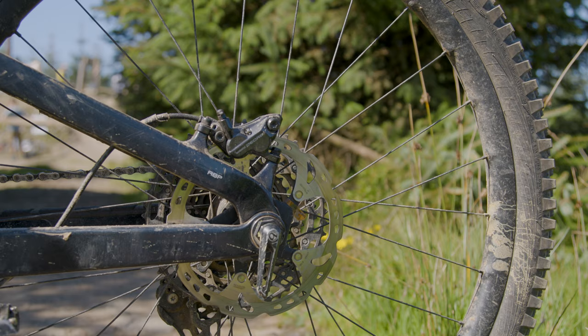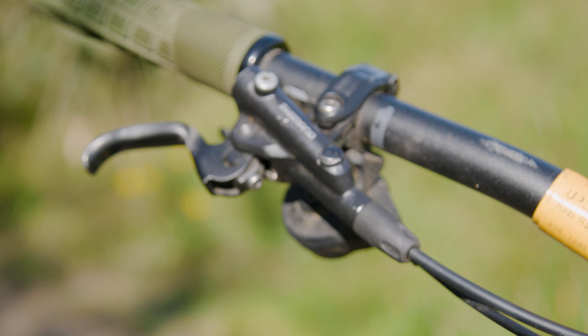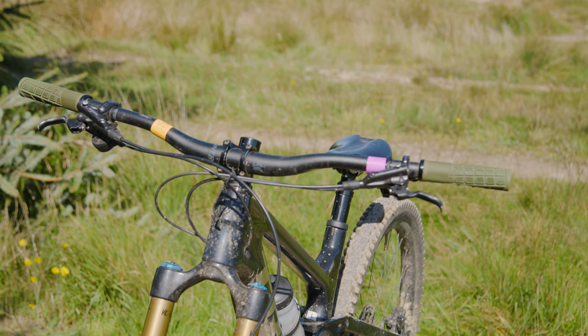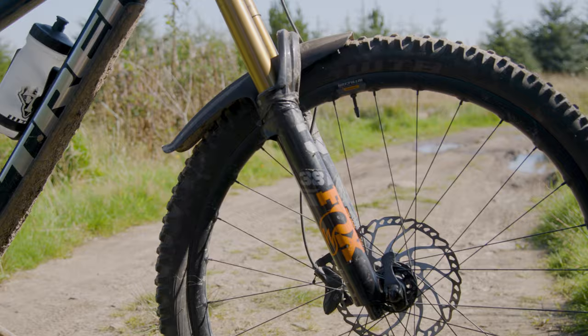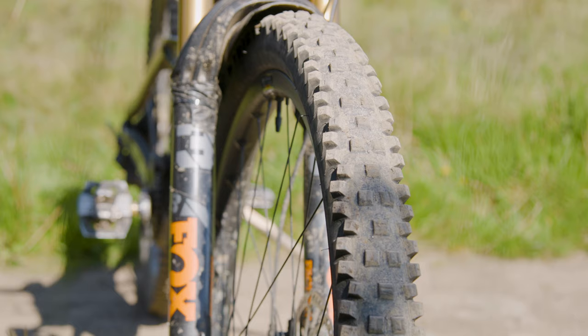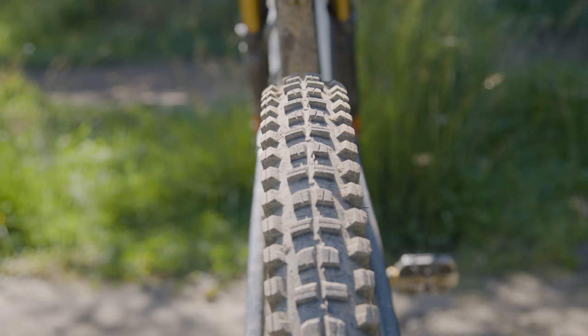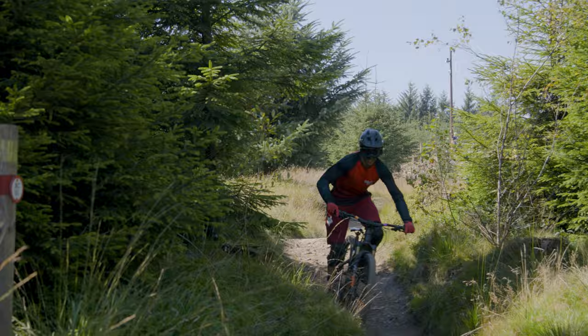You've got four-pot brakes — are they Shimano? Just basic Shimano ones, yeah. I tend to cook a lot of brakes so they're nice and easy to replace, and Shimano are really easy to work on, service, and keep running. What about tyres? WTB tyres are amazing. I run the Vigilante up front and the Judge on the back. The Judge has a really good braking edge and it's nice and stable, really predictable front and back, and they also roll pretty fast.